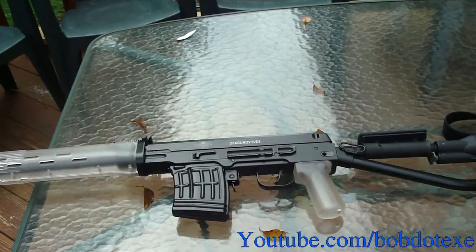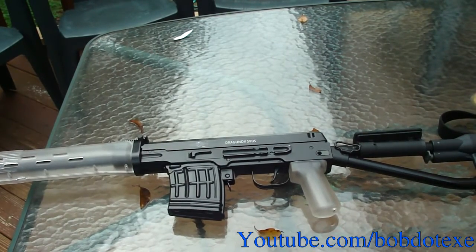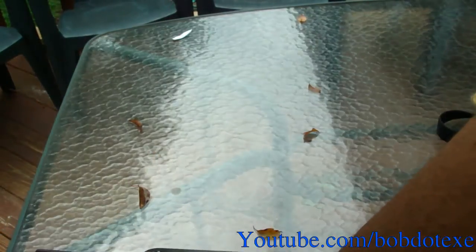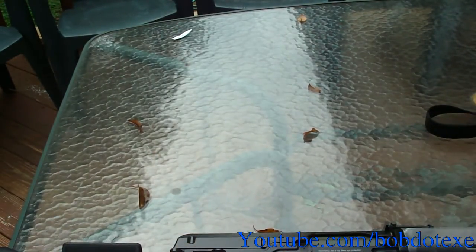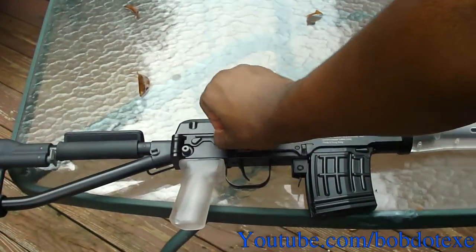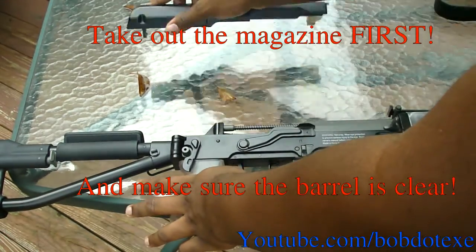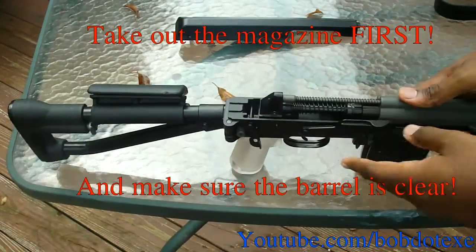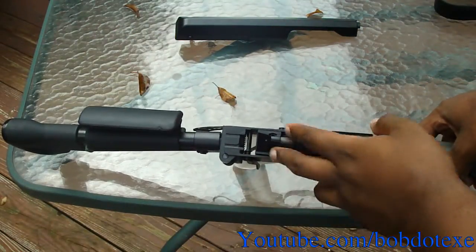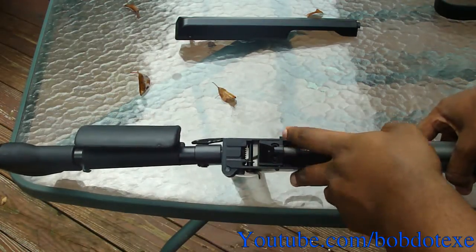Now let's get started on the upgrades. First thing we're going to do is open it up. Flip that back, this part comes off. Now you'll need a hex screwdriver — the same kind that comes with your scope mount will work. There are two screws right there.